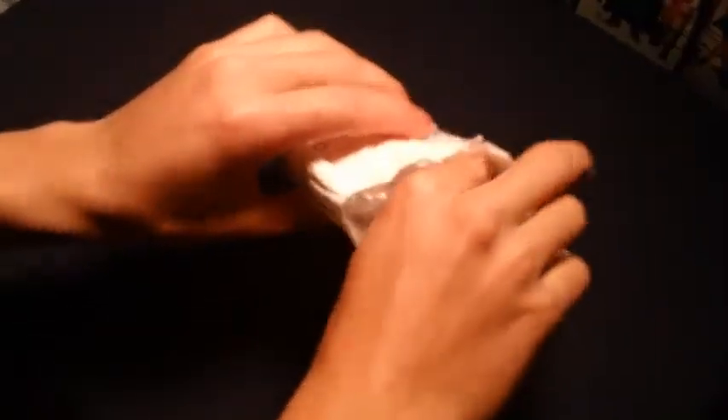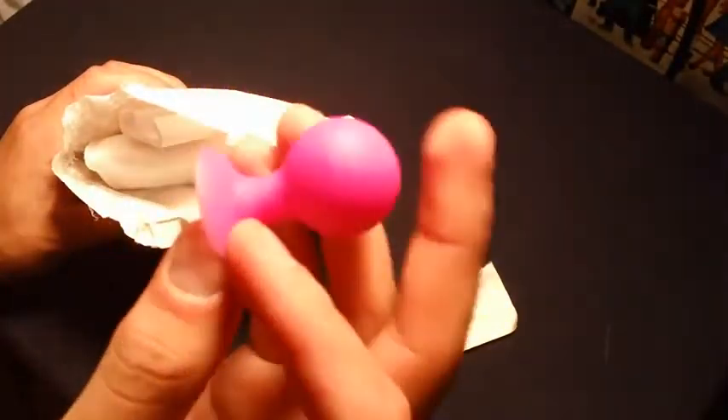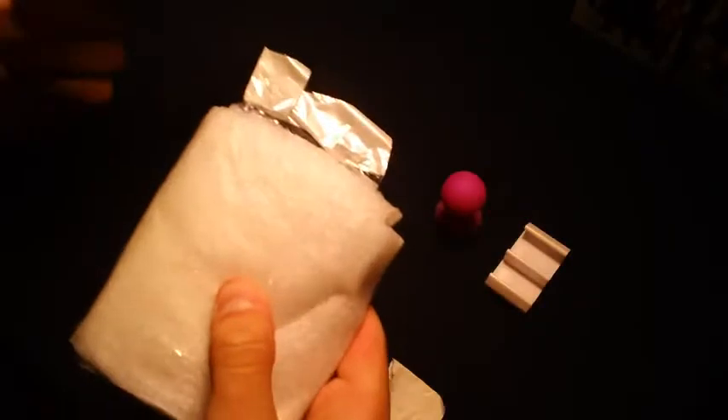All right, so first of all — what is this? Well, that's different, I didn't think that was going to be in there. Maybe there are some instructions. This looks like a stand of some sort. It didn't come in any packaging — this is awkward. Looks like it all works together.